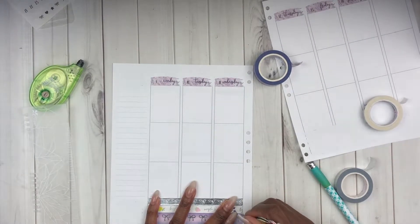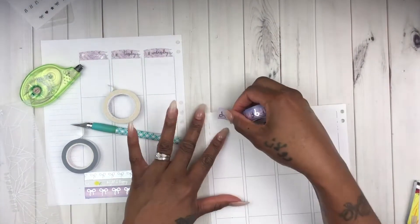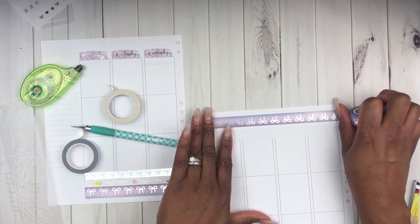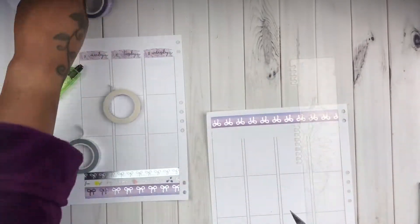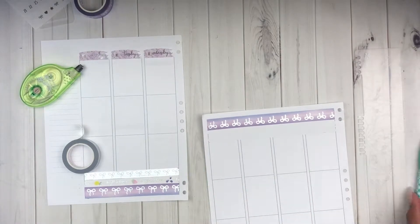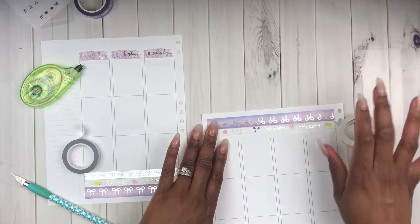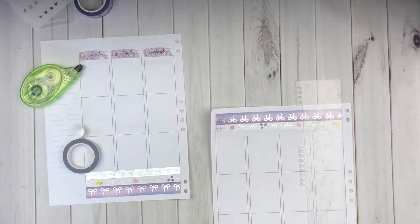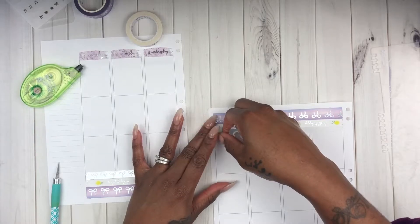We're still in summertime - fall hasn't gotten here yet, we've got a couple more weeks before it's time to put up the floral summery spreads. But do we really have to? It's my spread, I can lay the stickers how I want to. I'm a pastel girl through and through - who says you can't have light color flowers in the winter time? Give me the pink roses, I'm not gonna say no because it's winter.